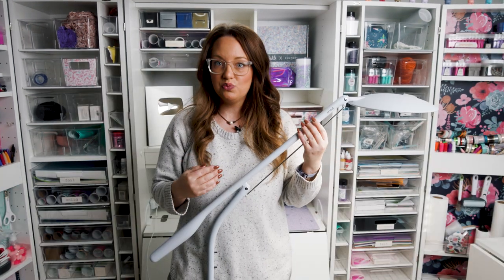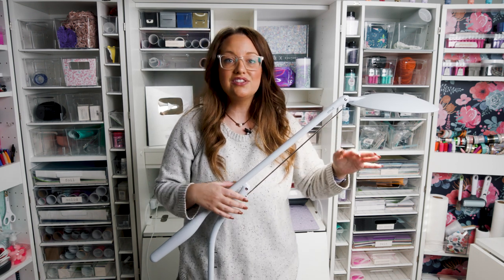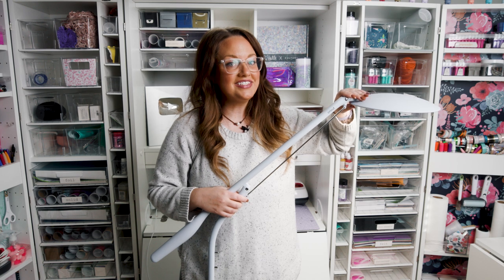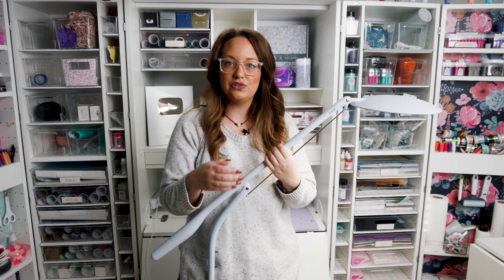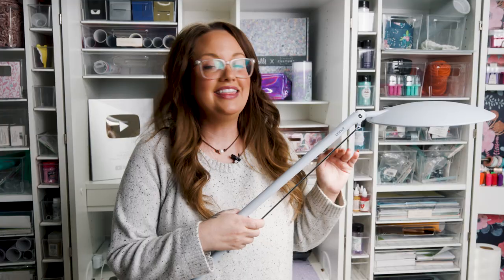One thing I was worried about when I got this light is how sturdy it is. Let me tell you — it is pretty sturdy, it is not going to go anywhere. I have a lot of ring lights that I use around the craft room and they'll knock over or turn over. But this light is heavy duty, it is strong, it is durable, and it is ready to light up your workspace.